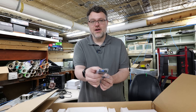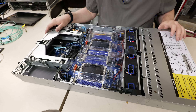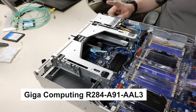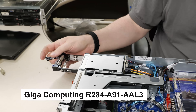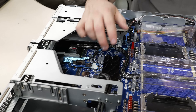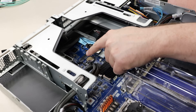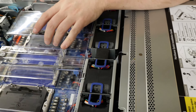Gigabyte even includes a Mini DisplayPort to VGA adapter — because if you have to have VGA, there it is. The internals are great. Look at all the PCIe slots. You've got operating system boot drive options, dual internal M.2 with heatsink cooling pre-installed, OCP3 slots, and out-of-band management card pre-installed. It's a great platform.